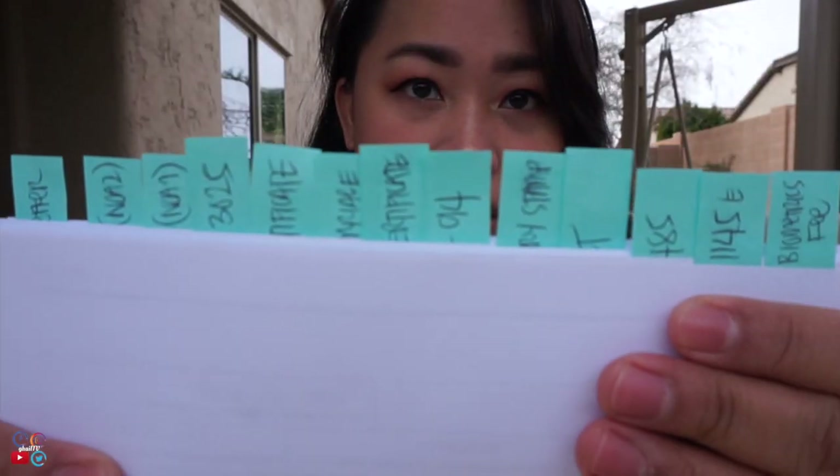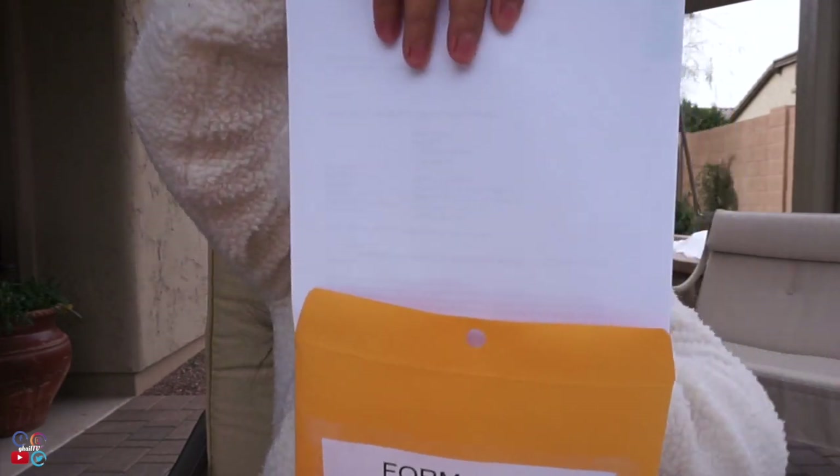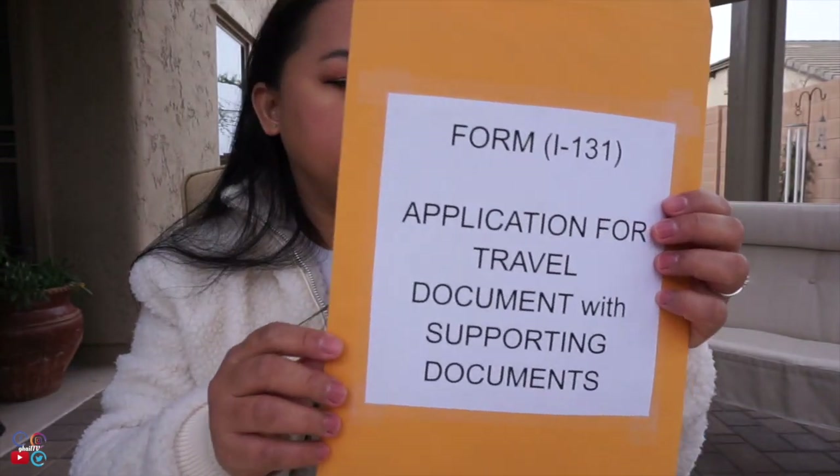Clip everything together using a big clip or an alligator clip to hold it all together. The cover letter order is referenced in the previous vlog. Once placed inside, the post-its should be visible at the top. For Form I-131, the application for a travel document, the same procedure applies.